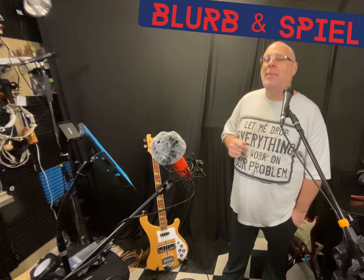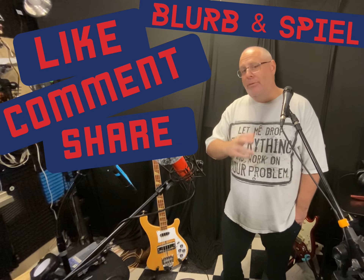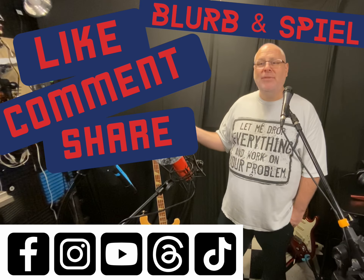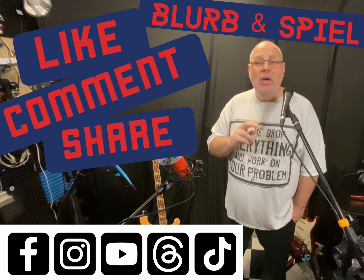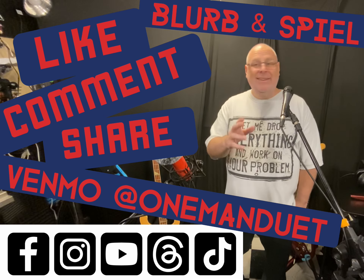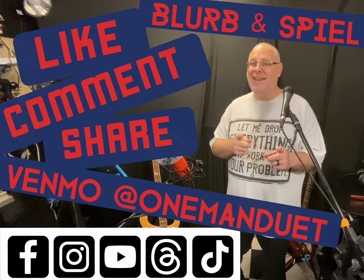So let's roll into the old blurb and spiel. Here's where I'm going to ask you to like, comment, and share — those things are really helpful and I appreciate all that support. Also, please check out all my different social media sites and all the crazy stuff going on there. And lastly, if you want to be super awesome, you can throw me a tip over on Venmo at One Man Duet. I really appreciate all the support.